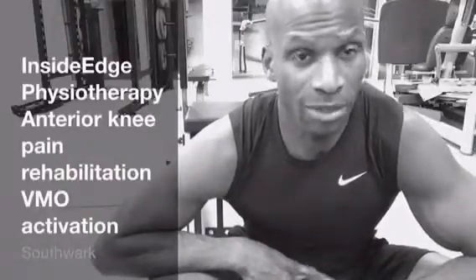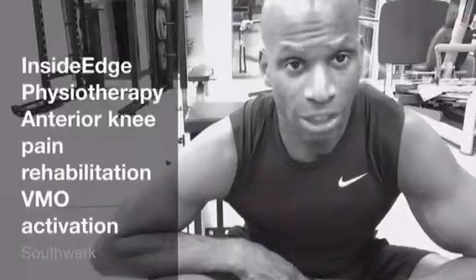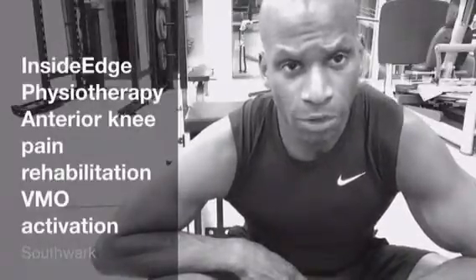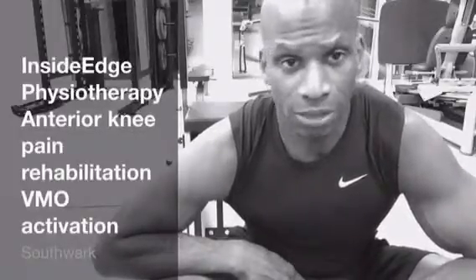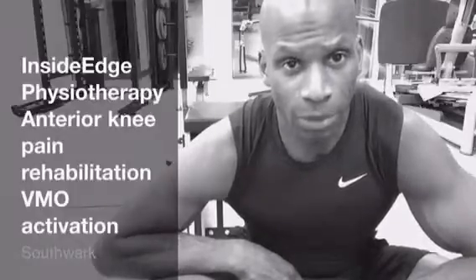It's not to say that we wouldn't use other modalities such as possibly hands-on manual therapy and some tape, but actually if you want to get back to high performance — whether that be cycling, whether that be CrossFit, or whether that be climbing — then active exercise rehabilitation is the way forward.